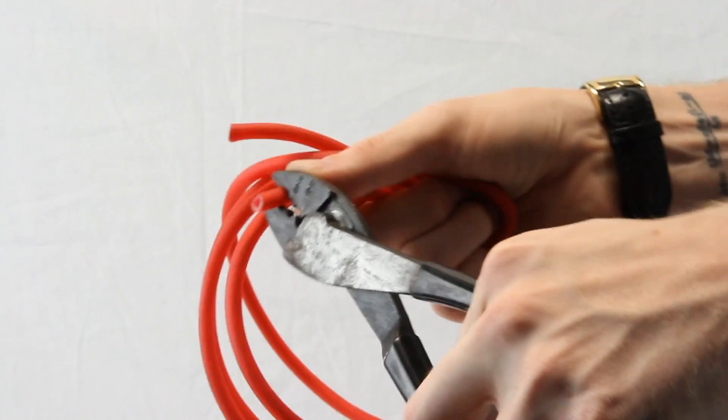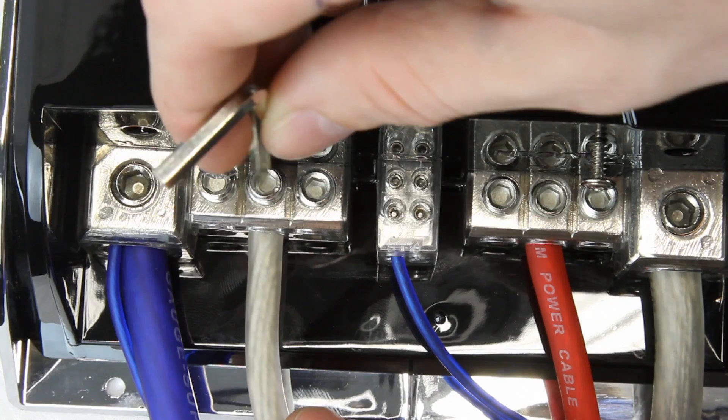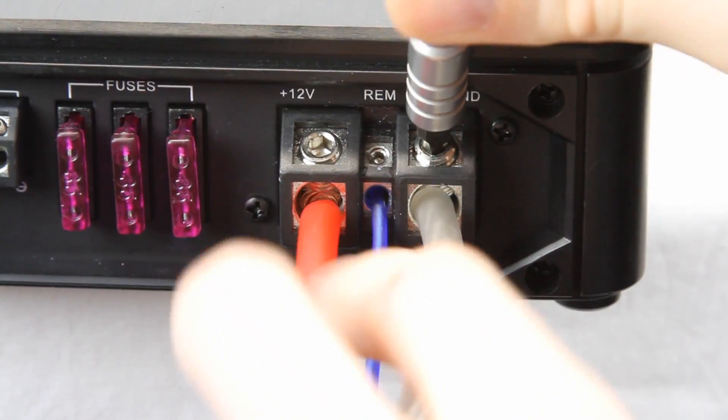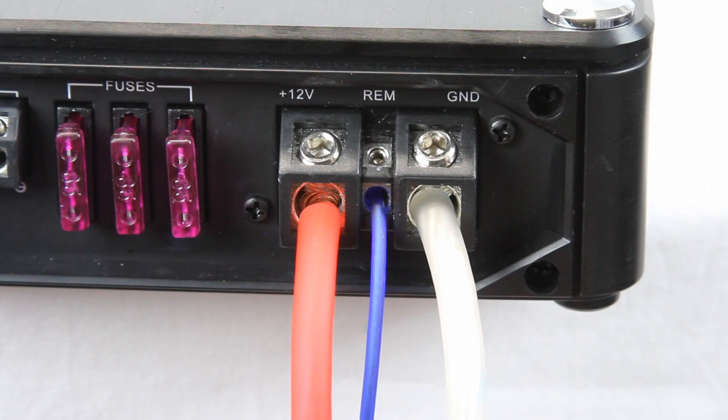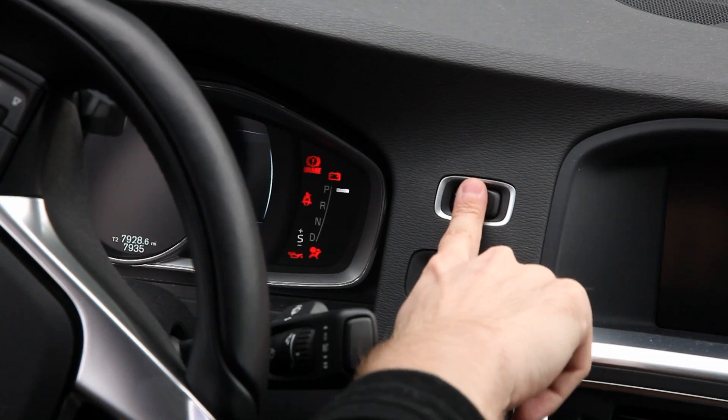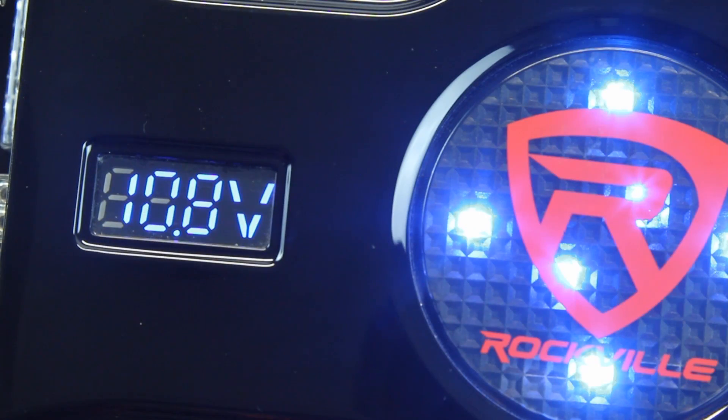Now cut two lengths of wire and strip them for the positive and negative outs on your capacitor, and run them into their respective terminals on the amplifier in your car. In this case we're only using one amp, but remember you can hook up to three amps into this capacitor. Now turn on your car, check out the LED display, and make sure everything is operating correctly.